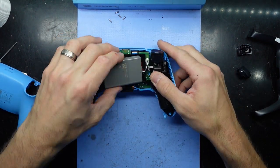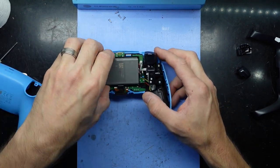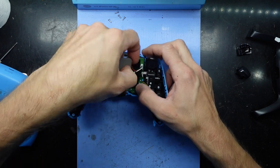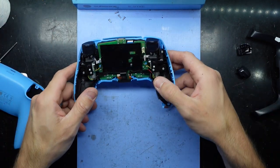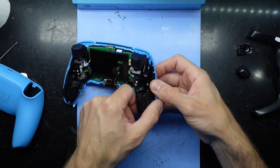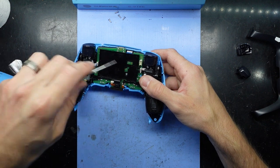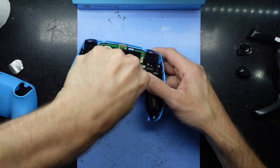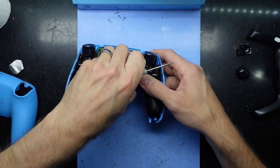Oh bugger, there's going to be a bit more than I thought, but we'll get there in the end. Disconnect the battery. So this whole section here probably needs to come out now, which I was not wanting to do, but oh well. I already ate my words about how I like these coming apart.